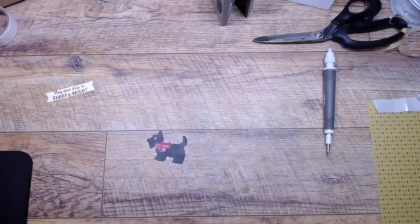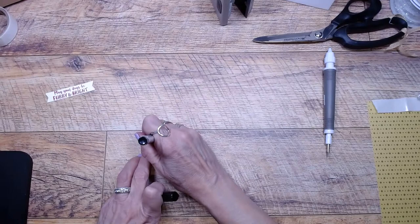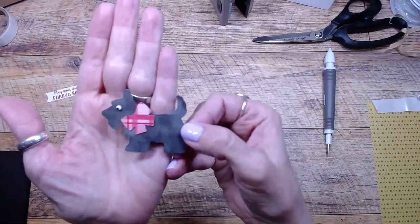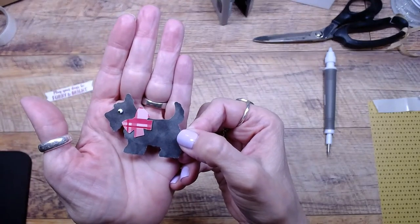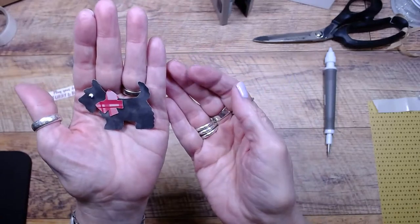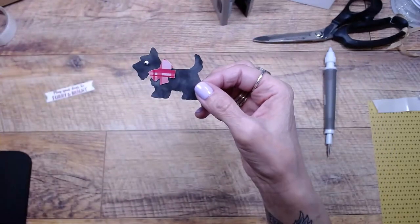I took my Sharpie and put a little black pupil on the eye. Now his eye has a little more character, don't you think? Yes, the Scotty dog is on the graying paper, but it gives him kind of a fur look — rather than if I just did him totally black.